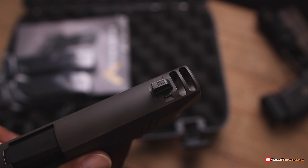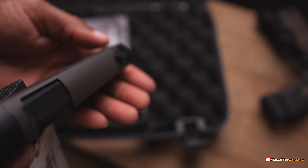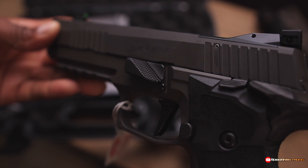And it's got the ports, man — it's already ported. It's got the x-ray sights on there. Dude, I cannot wait to shoot this gun. It's got the gas pedal and takedown lever to give you that extra support.